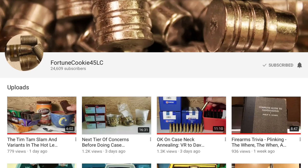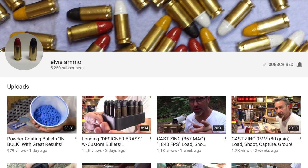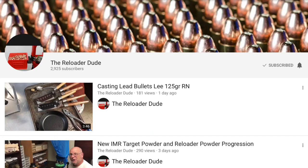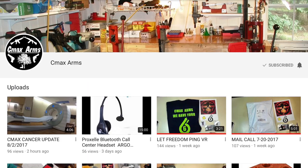I wanted to take a couple minutes to highlight a few other channels. Most of us are familiar with channels like FortuneCookie45LC, Johnny's Reloading Bench, Elvis Ammo, Thorzak777, Full Lead Taco, The Reloader Dude, Trees A-Blowing, and C-Max Arms.